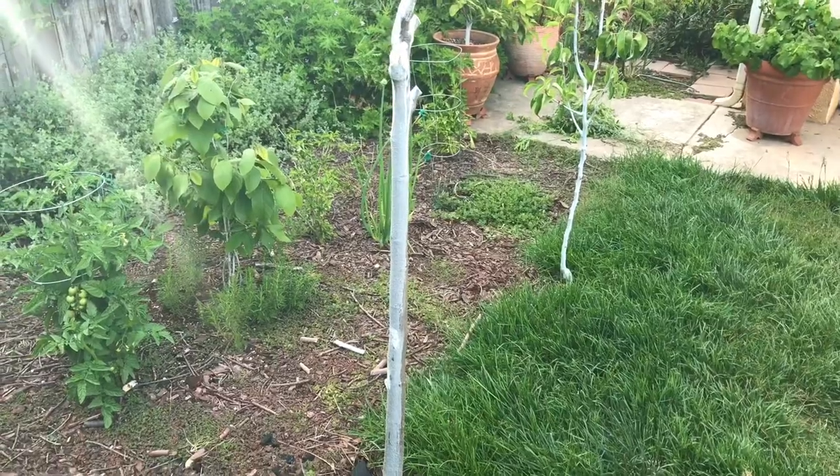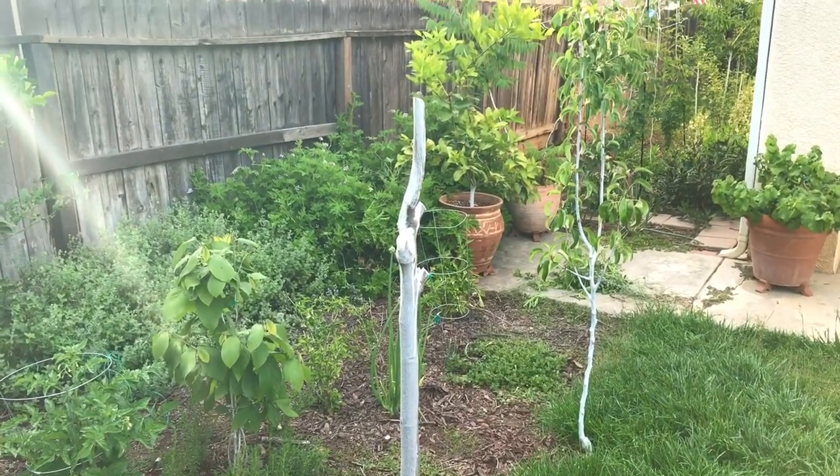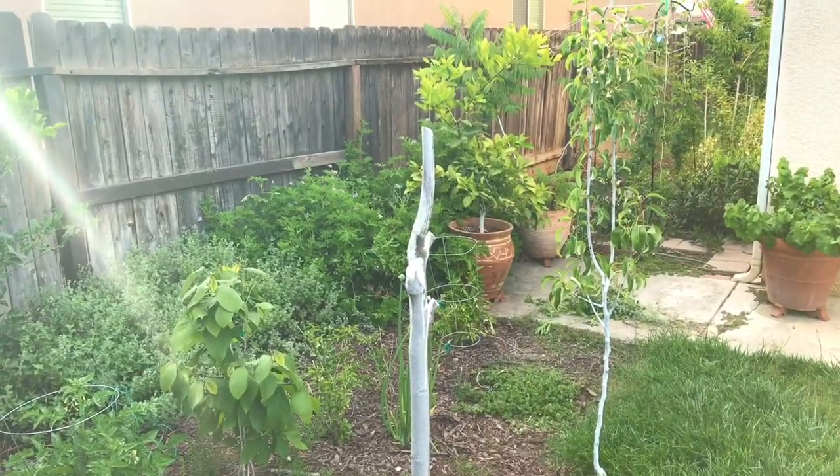So if I have the same growth rate as last year, this should be almost a 20-foot tall tree, maybe 17 feet tall.